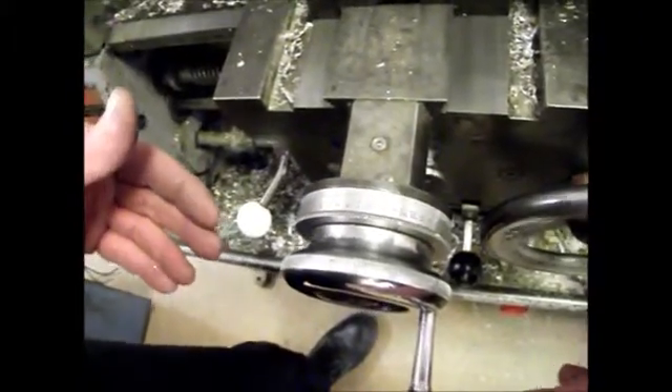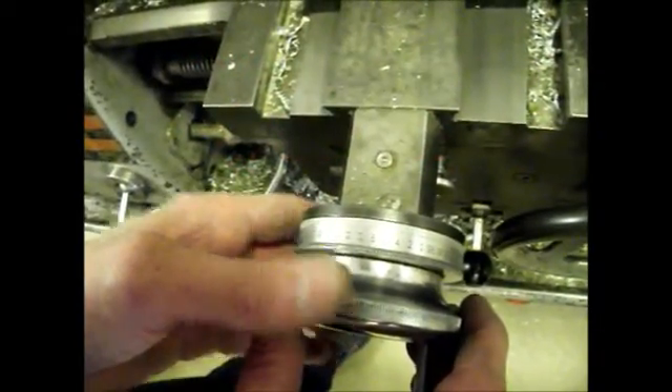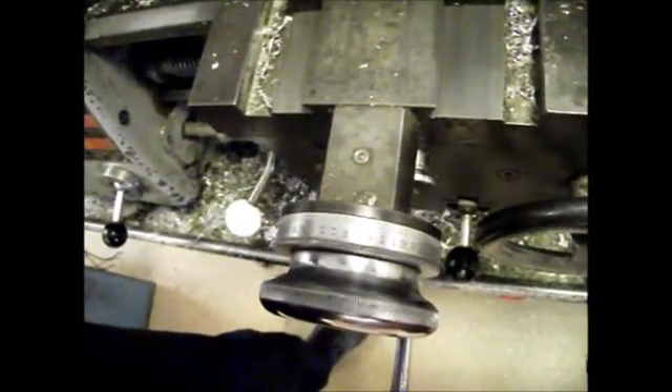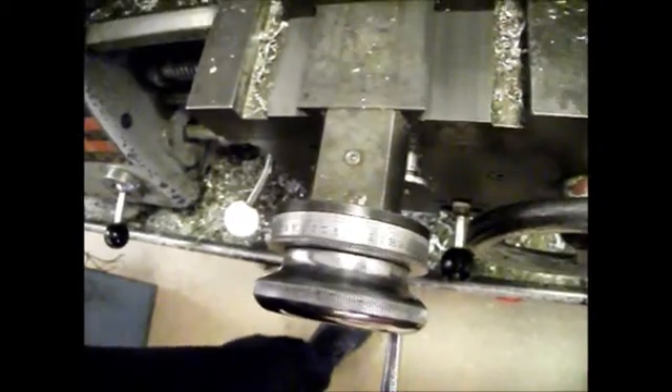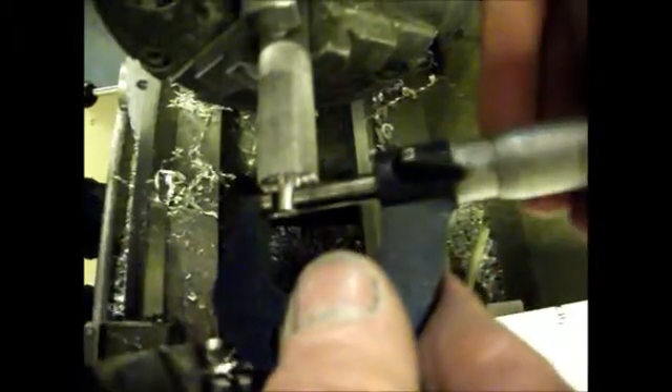So I've zeroed the cross slide. I know I need to take about 2mm off, so I'm going to wind in 1mm — I've moved the tool forward by enough to take off 1mm. I'll take another cut, stop it, and check with my micrometer. I'm expecting it to be 6mm now — which it is. So I've moved the tool in and taken the rod down to 6mm. One more millimetre should do it.